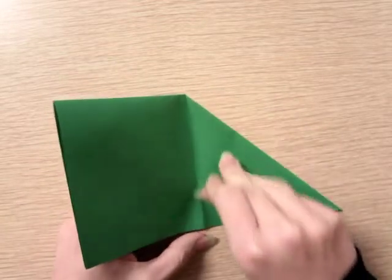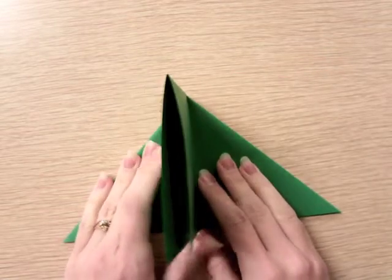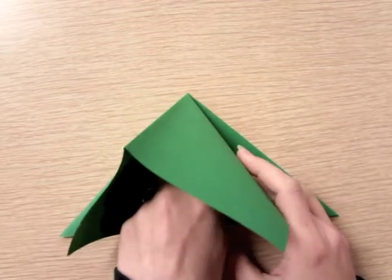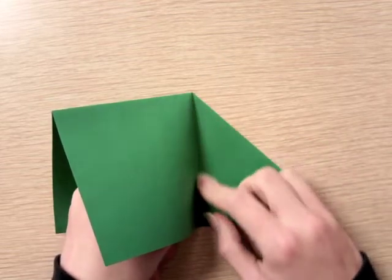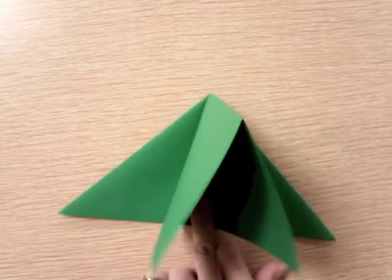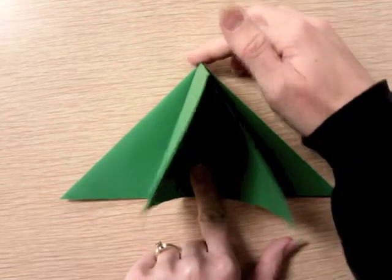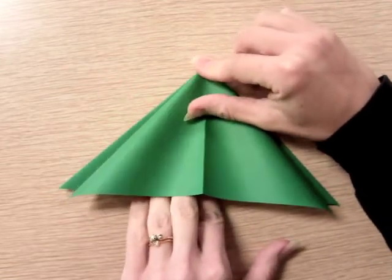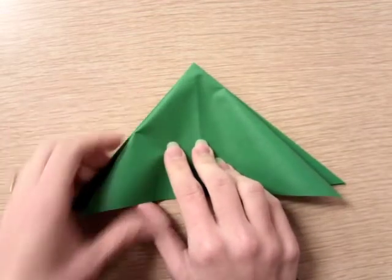Here's this square piece — find your pocket and stick your finger way down into the point of it, keeping the side folds exactly where they are and pinching them so they don't move, then slide this down, making another triangle.